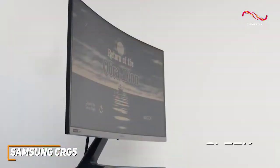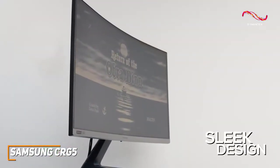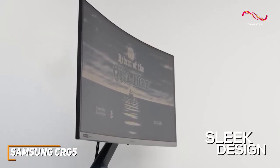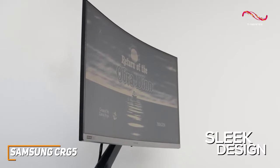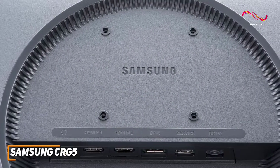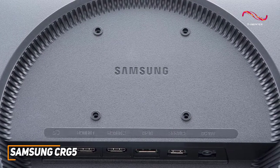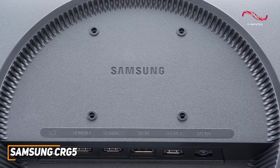It has a sleek design with a relatively wide stand to keep the monitor stable while playing or working, but it's somewhat prone to wobbling and only offers a tilt mechanism to keep you comfortable. On the back, it has two HDMI 2.0 inputs, a DisplayPort 1.2 input, and a headphone jack for your preferred accessories or systems.